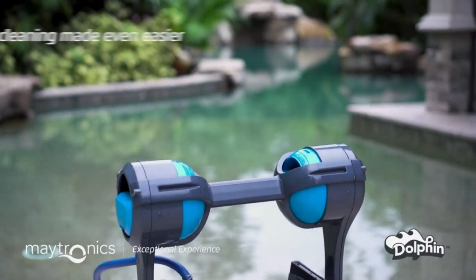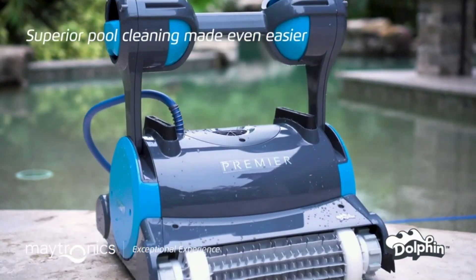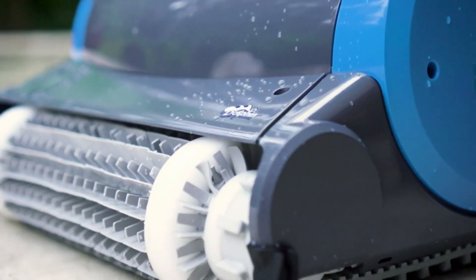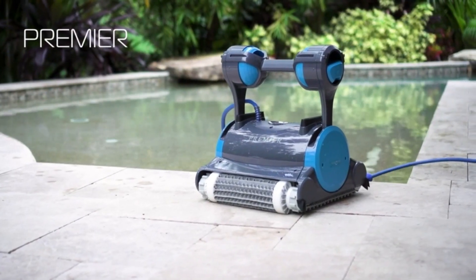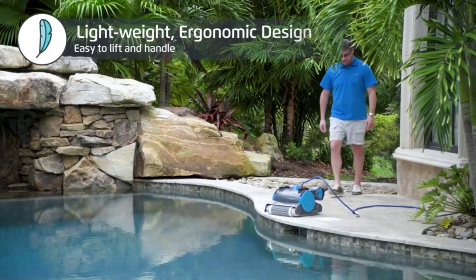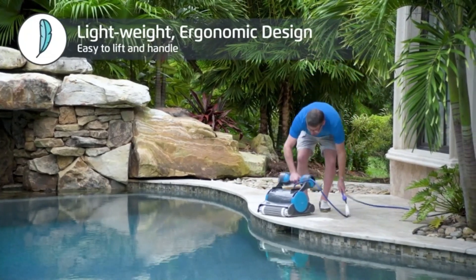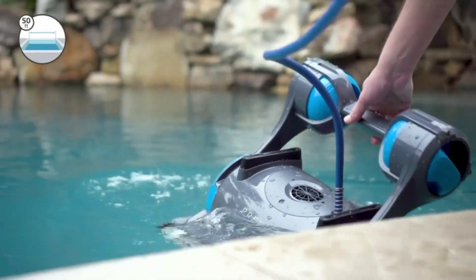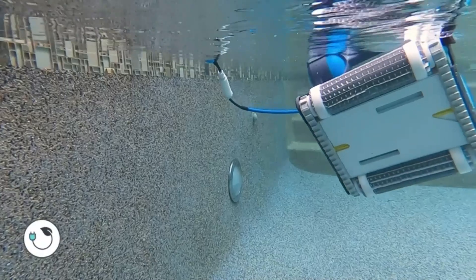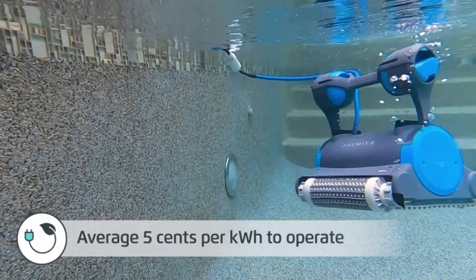Drop and go. Easy to use, single button plug and play in-ground robotic pool cleaner, ideal for pools up to 50 feet, backed by a three-year quality assurance. CleverClean delivers a smart and efficient clean using advanced algorithms for complete pool coverage. Anti-tangle patented swivel cable allows your Dolphin to move around your pool with ease.